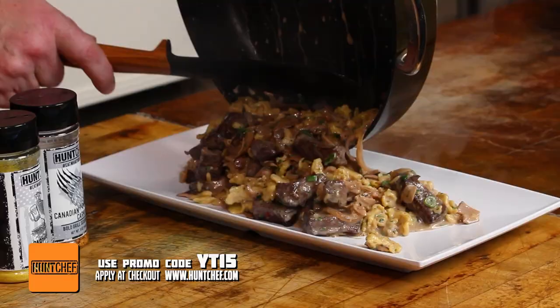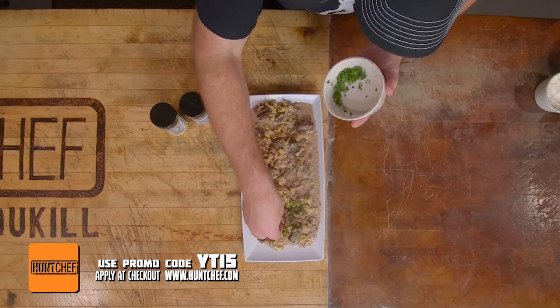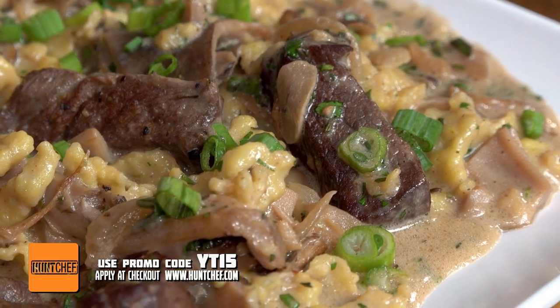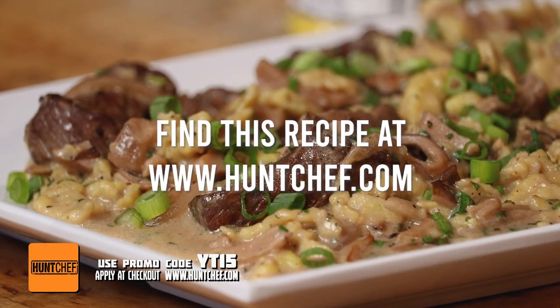We're ready to get this dish on a plate. We used two great Hunt Chef seasonings today to throw down on some New Mexico elk with the wild mushrooms, the spatzle, the sherry, the red wine, fresh herbs, and that green onion — to finish it all off with that sour cream in the sauce. This is fantastic. You're watching Hunt Chef on Mountaintop Outdoors. Remember, always eat what you kill.